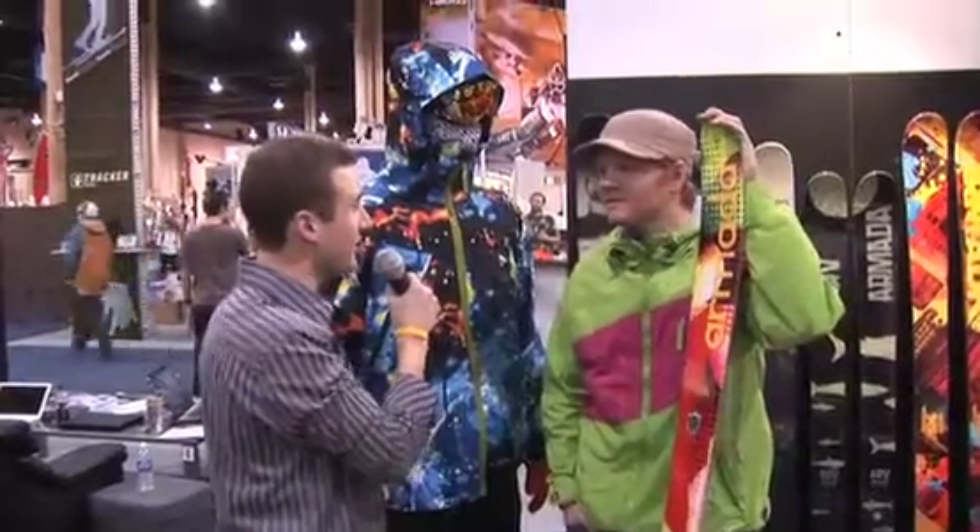Hey, we're at SIA at the Armada booth, and I'm joined by Tyson. He's holding one of the new skis from Armada that's got some pretty dope technology behind it, some new ideas.